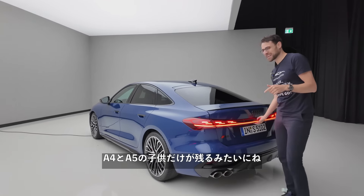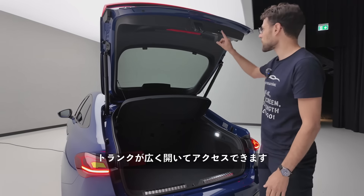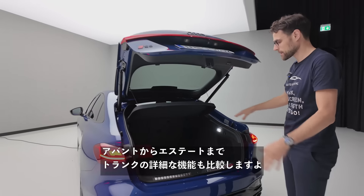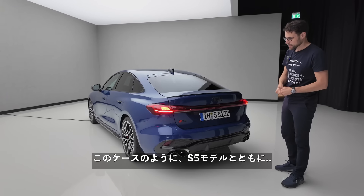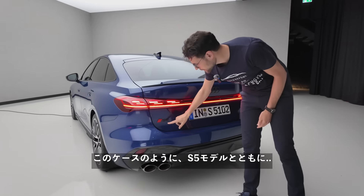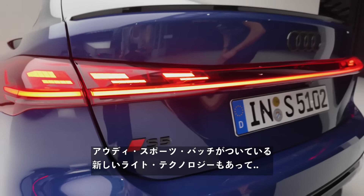You can also see this is the typical A5 sportback style — it has this fastback or liftback design, so it opens with really wide access to the trunk. We'll give you all the in-depth features of the trunk soon, and compare it to the Avant as well. The S5 model gets the Audi Sport badge right here and new light technology.